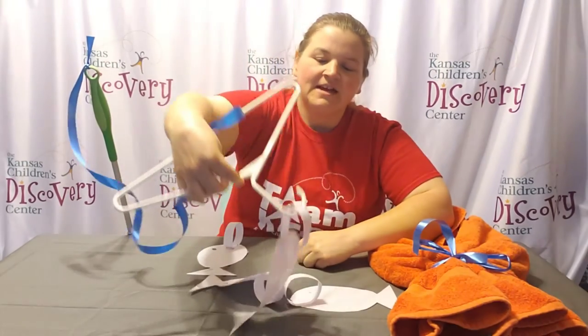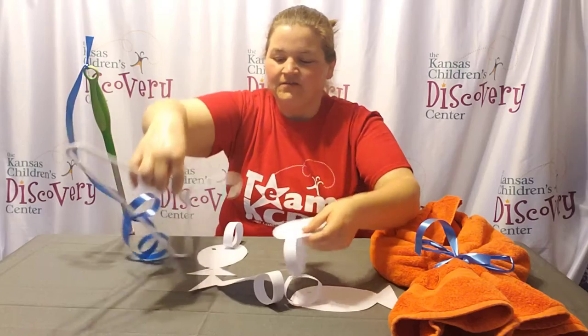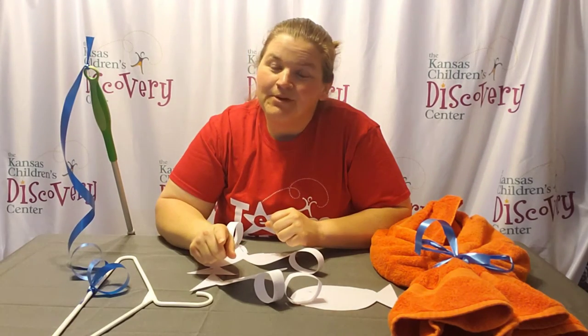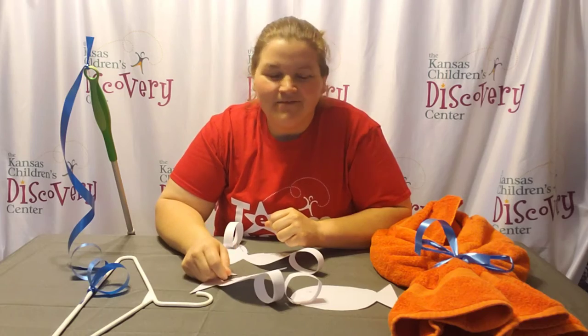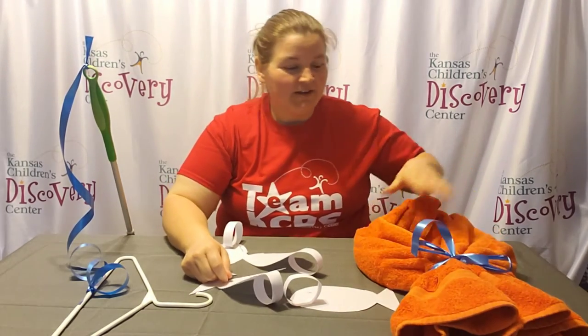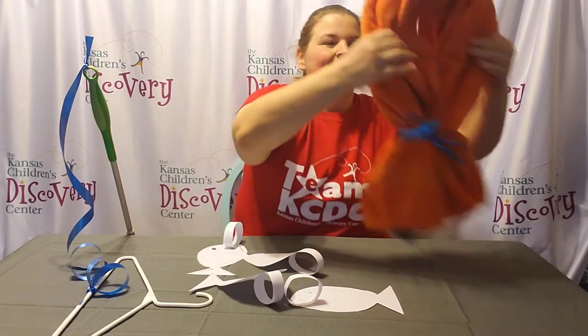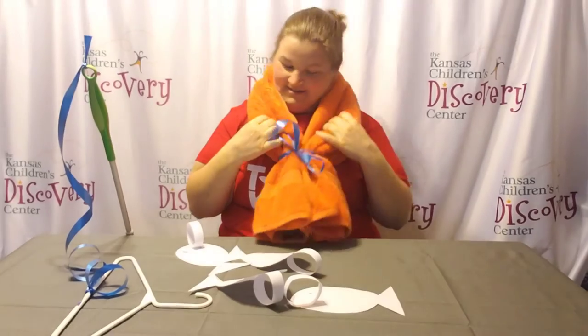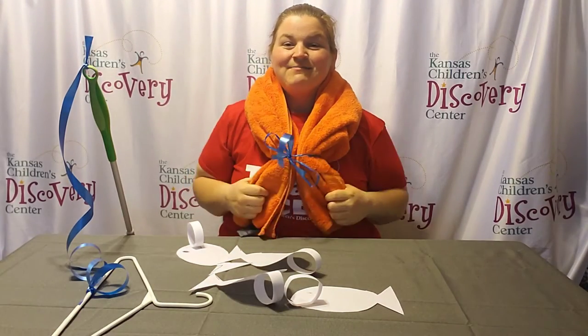Once we're done making all of our fish and our fishing pole, we need to think about our safety. While we're on a boat, what do we need to wear? A life vest. I don't have a life vest at home so I had to make one. I grabbed a towel and a ribbon, rolled it up, and tied it right there to make a life vest.